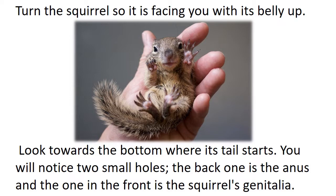Look towards the bottom where its tail starts. You will notice two small holes. The back one is the anus, and the one in the front is the squirrel's genitalia.